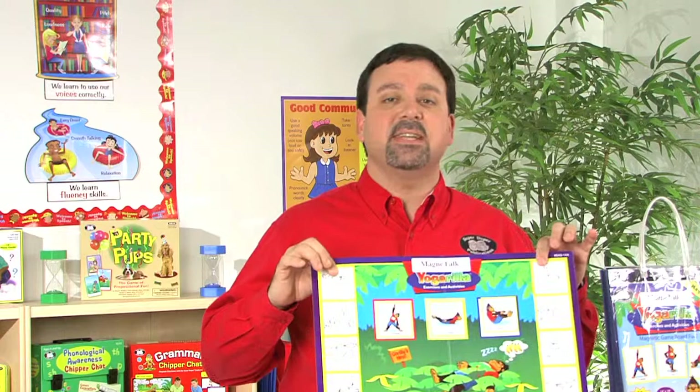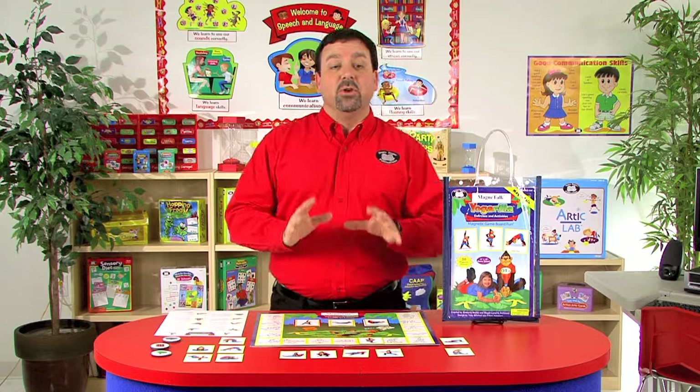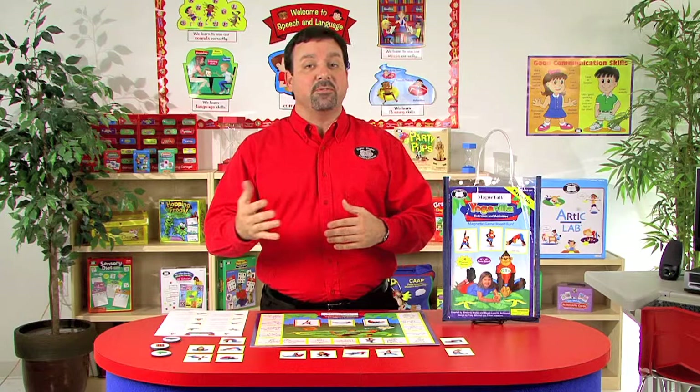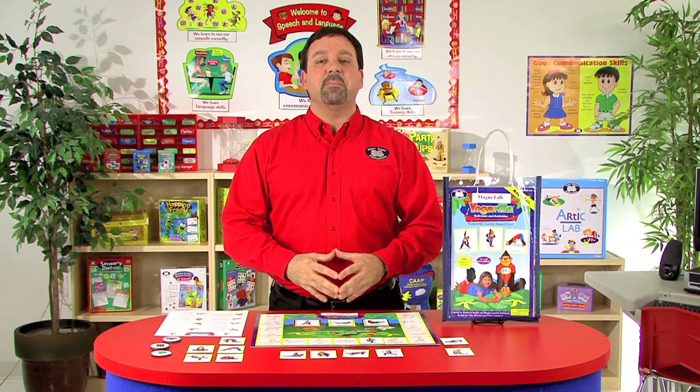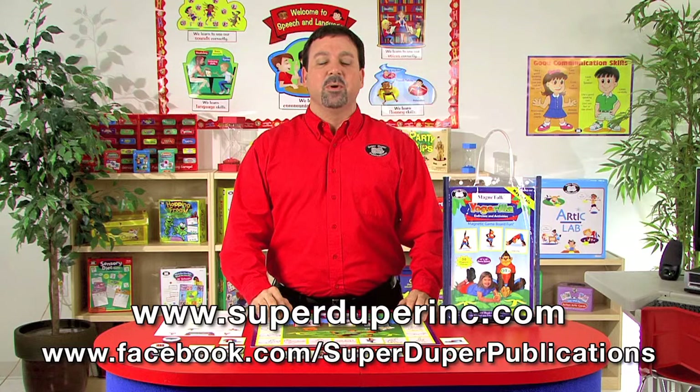By using Yogarilla Exercises and Activities Magnetic Game, students can learn different yoga poses and we can also teach how the body and the mind work together. If you'd like to learn more about the Yogarilla Magnetic Game, please visit our website SuperDuperInc.com and even visit our Facebook page. We would love for you to share your thoughts and ideas on how you can use Yogarilla with your students.